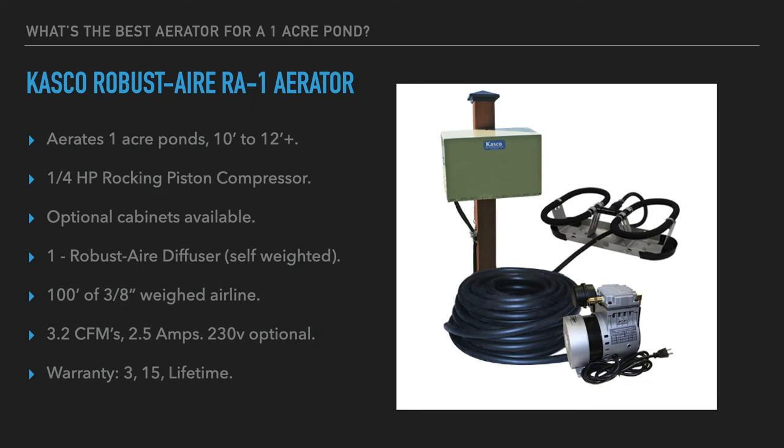The Casco includes one Robust Air self-weighted diffuser — set it down and it stays on the bottom with no additional weighting. The diffuser is one of the things that makes this system unique; it's probably the best on the market. It has been tested against plate-style, tube-style, and stick-style diffusers and has rated significantly better than most, providing more oxygenation and circulation for the same amount of airflow provided to it.